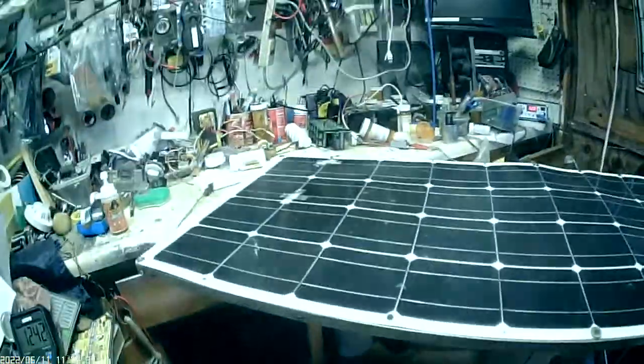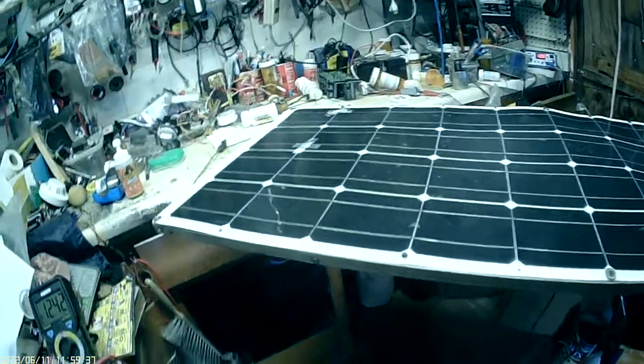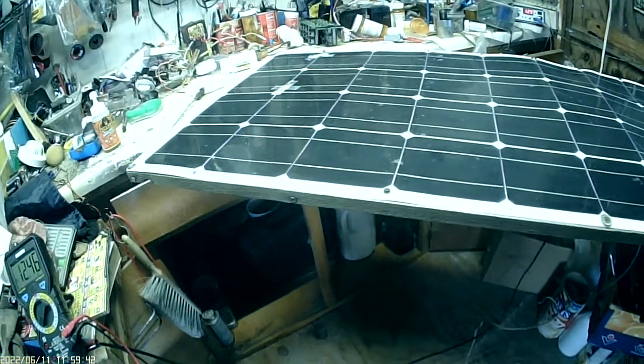That's what I have for this project — how to repair a flexible solar panel cell. This one is 120 watts rated.